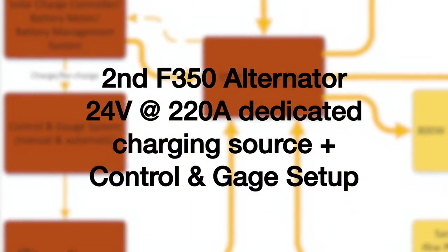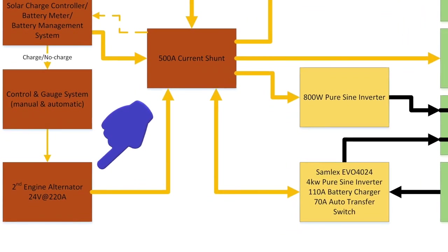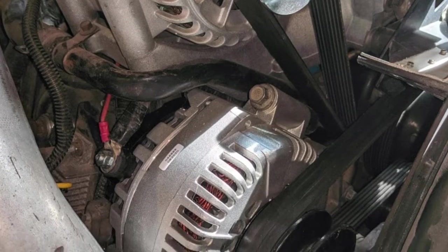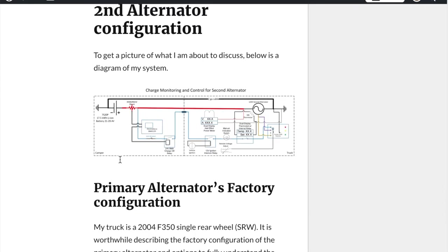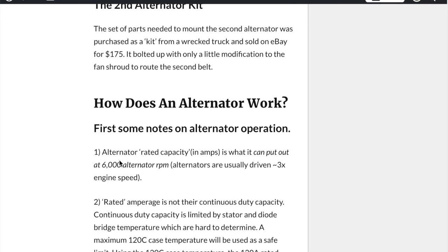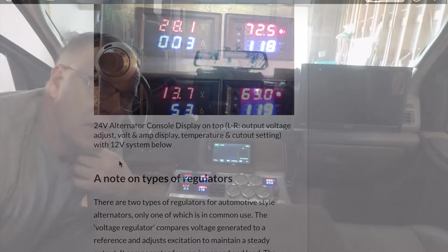Periodically the solar charging may be insufficient to fully charge this high capacity battery bank, and we wanted a redundant power generation setup. After reviewing the options, Steve chose to leverage a second alternator operating at 24 volts and dedicate it to charging the rig's battery bank. There is a full technical write-up on our blog, workingonexploring.com, of the F350 second alternator setup. A crucial topic covered is why it is important to monitor the alternator's temperature and how Steve has set up his console gauges.